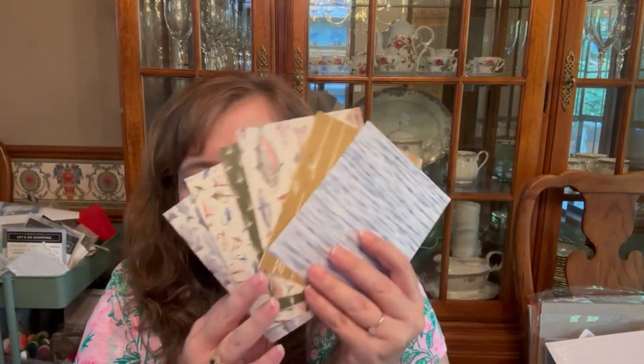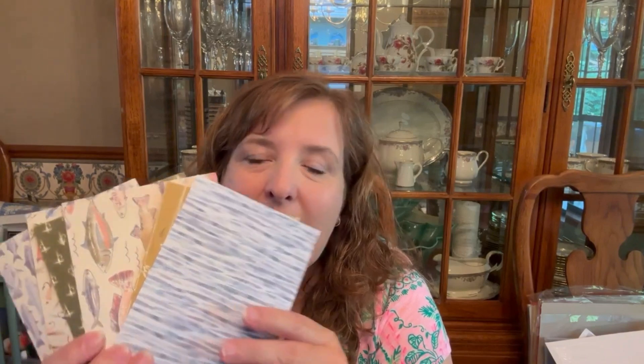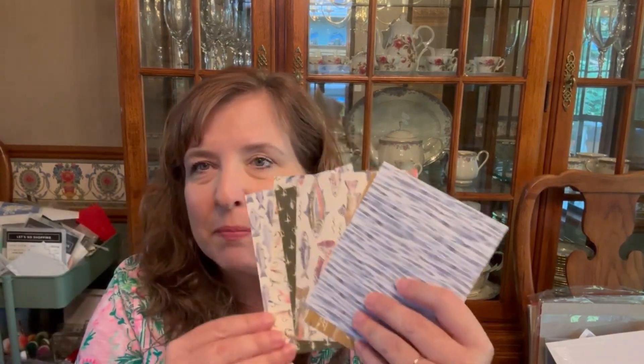Hi Stampin' Friends! We don't have the mirror flip tonight, so that's kind of a problem. The problem also is that Facebook would not allow me to post a video. So I have the Let's Go Fishing Designer Series Paper, so we'll see how that works and what we think about it.